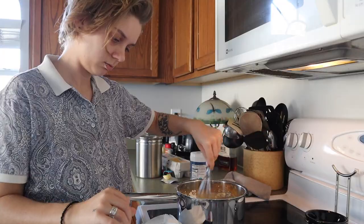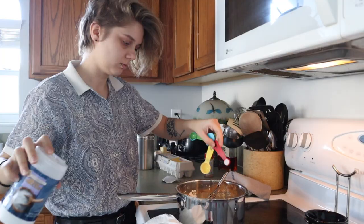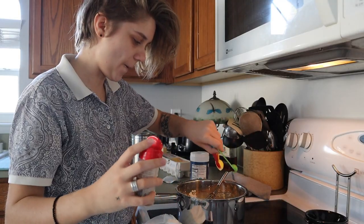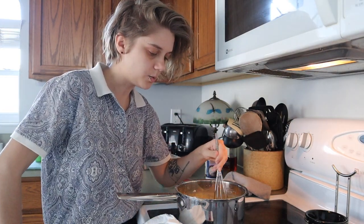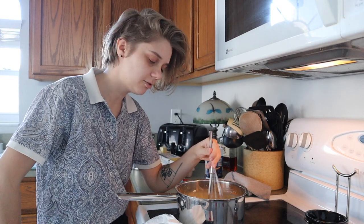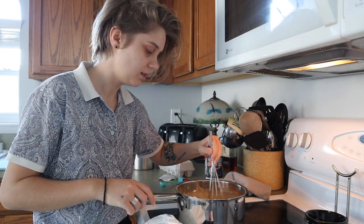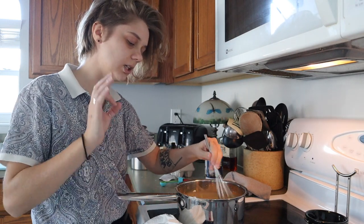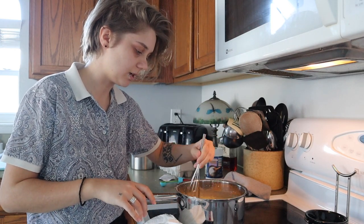Mmm, yummy pie. Time to whisk. Oh, I need nutmeg and salt — I forgotten the nutmeg and salt. Oh, it smells so good. I have only ever made one other pie in my life. It's from a Dolly Parton cookbook — it's a custard pie. It's pretty good but not like my favorite, so I'm hoping this turns out better.